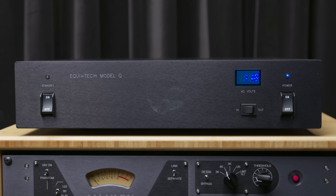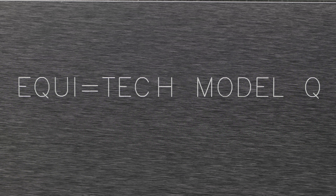We will demonstrate this in a way that you can experience for yourself through this video. This video is presented by Equitech, the inventor of balanced power.